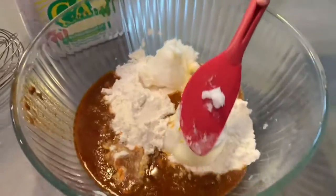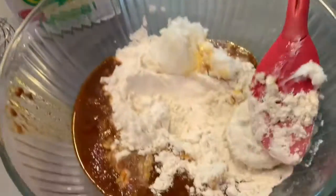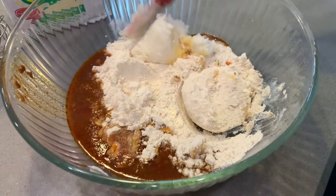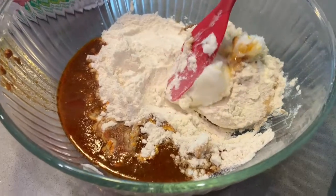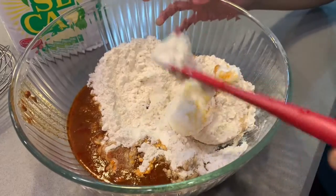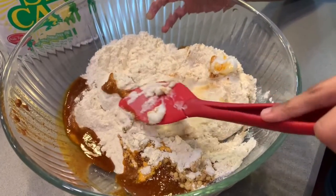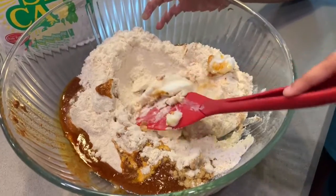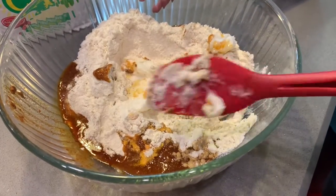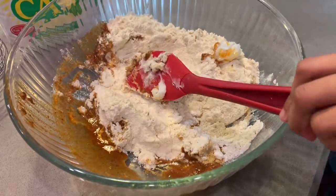Now we're making the masa for the tamales. I just used some cornmeal and found a recipe online and made it my own, which is usually what I do when I'm cooking. Yazzie is helping fold all the ingredients together. I'll put the recipe down below so you have it in case you want to try and make it.